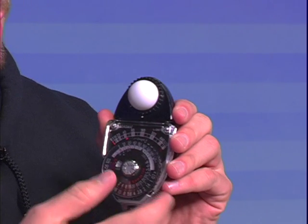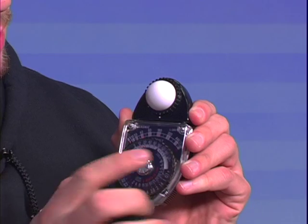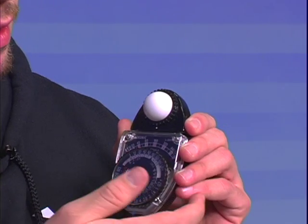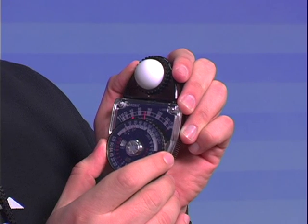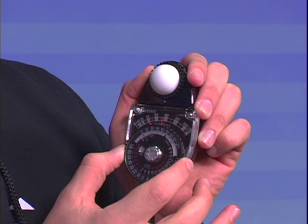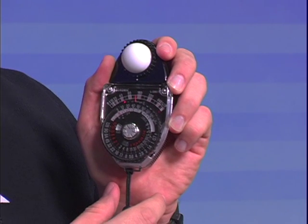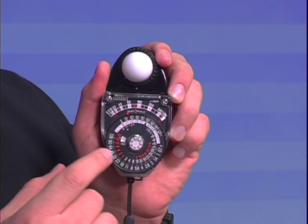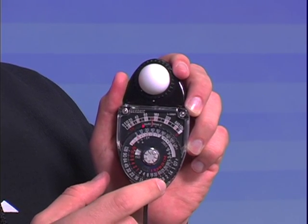Set your ISO. For this example, we'll just use 100 ISO. Take a reading. The reading would show up there — a little under 160. So you move the dial so that it matches up with the 160 mark. And since we're shooting at 24 frames a second, you want to just read off that line there, and that would give you an exposure of about 2.8.